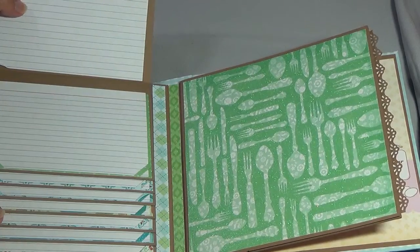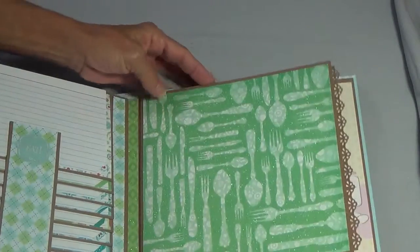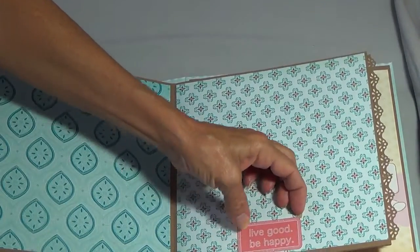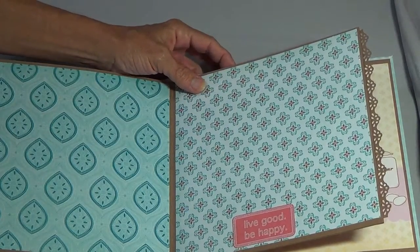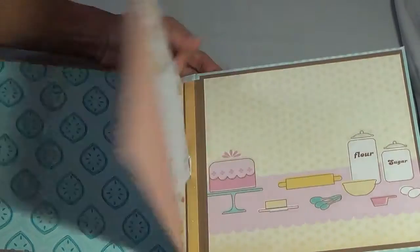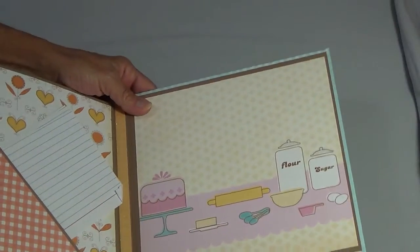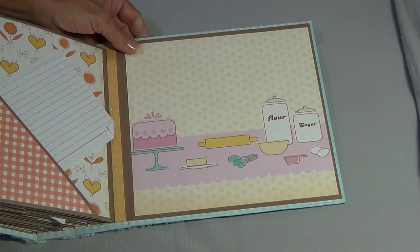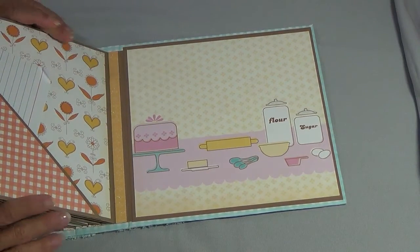Same thing — each one of them has got two. This one I just flew through — it says 'Live Good, Be Happy.' Then another pocket, and then this is the last page. That's all of them.